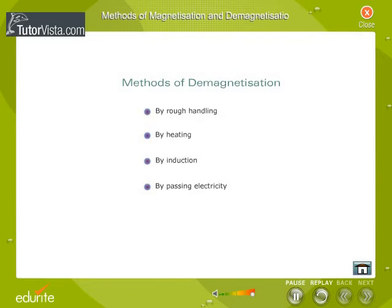Methods of Demagnetization. The magnetic property of a magnet can be totally or partially destroyed by rough handling, by heating, by induction, or by passing electricity.